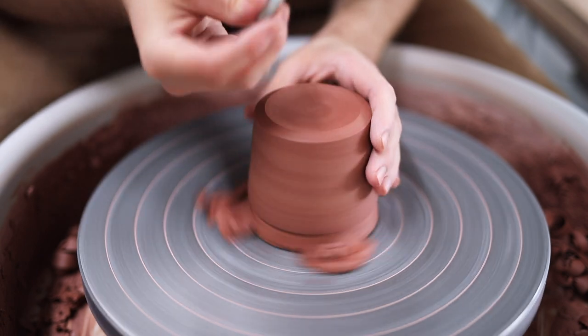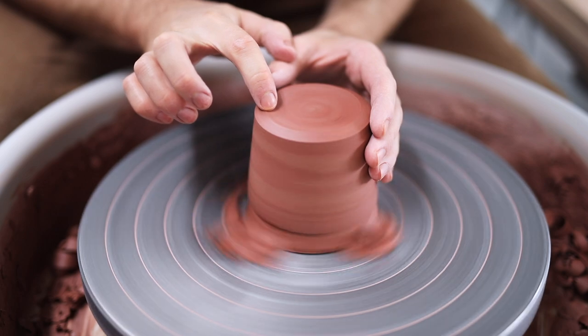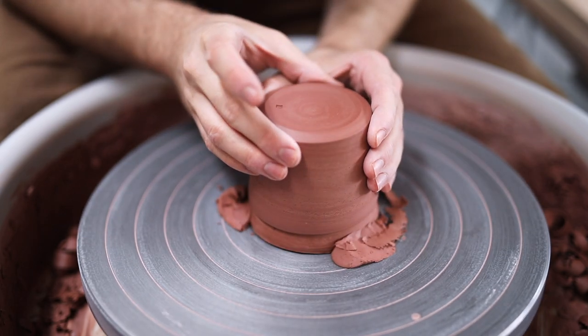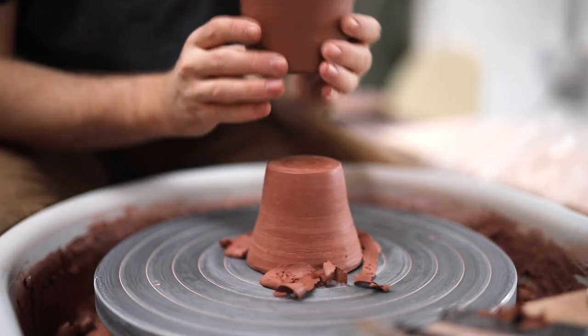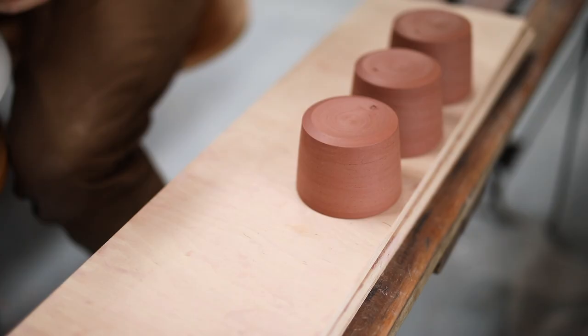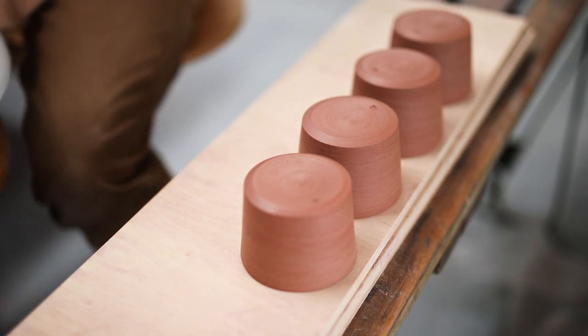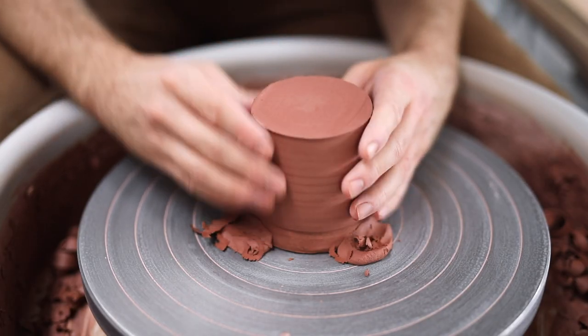The last step of trimming is just to stamp in my maker's mark. The chuck comes in handy here because, as the base is so thin, when I stamp it, if the chuck weren't there, there's a good chance that the pressure of pushing it in would deform the bottom. So not only does the chuck keep the rim of the pot nice and round, but it also supports the base as I'm trimming.